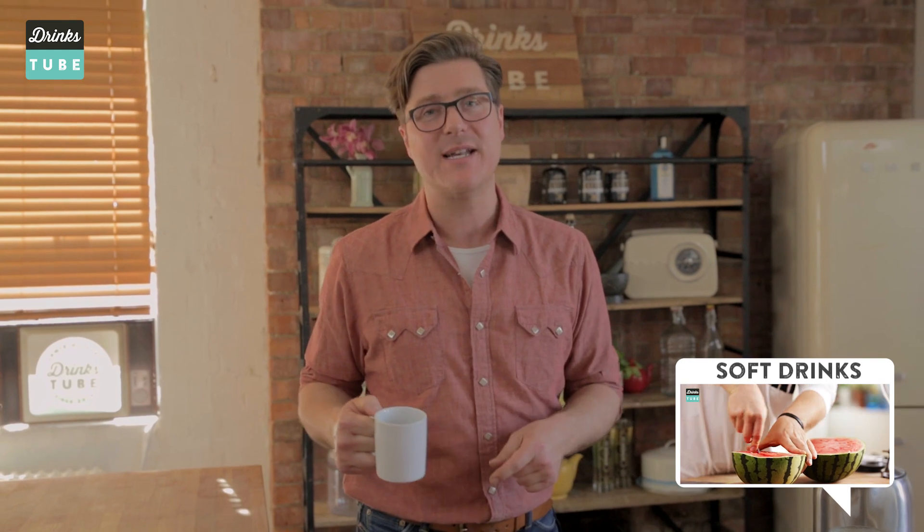So smooth. I urge you — I command you — to try it at home, because it is that easy, and I guarantee you will never go back. If you want to see me making anything else with cold brew or if you've got any questions, let me know in the comments. Make sure you subscribe to Drinks Tube. Happy brewing!